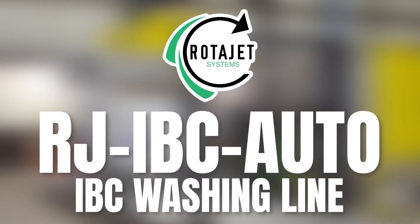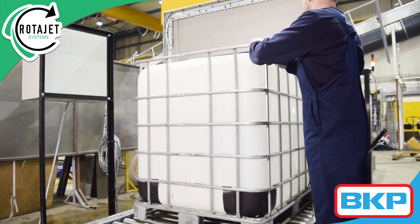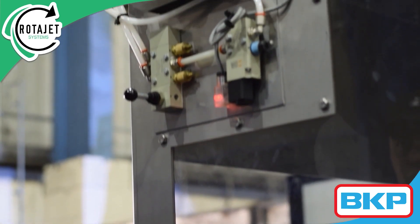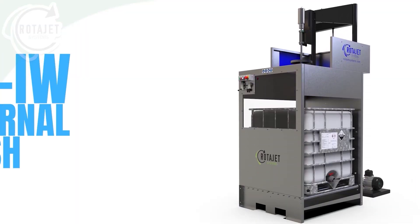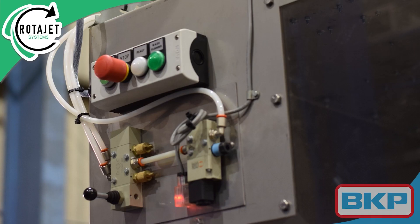This is the IJ Auto IBC washing station. Using the IJ roller tracks, the IBC is pushed from the starting point into the first stage — this is the IJ IW internal IBC washer. Once in position, the lever can be pressed to lower the high-pressure spray nozzle into the IBC.